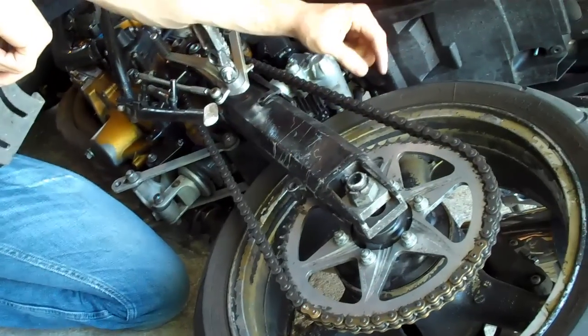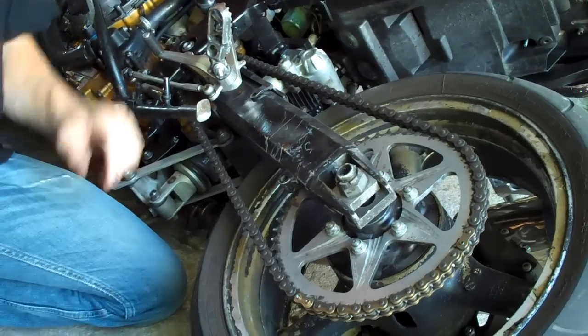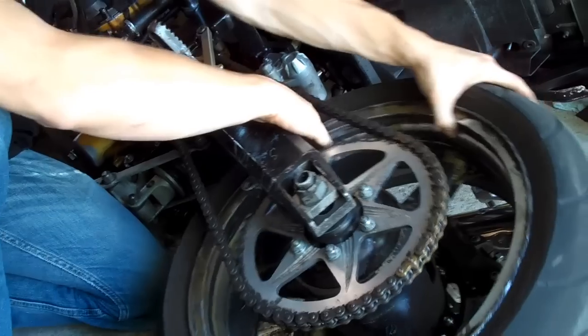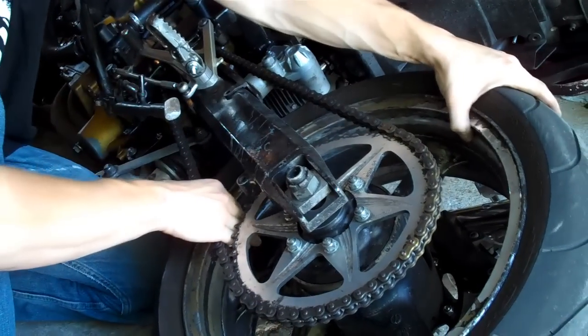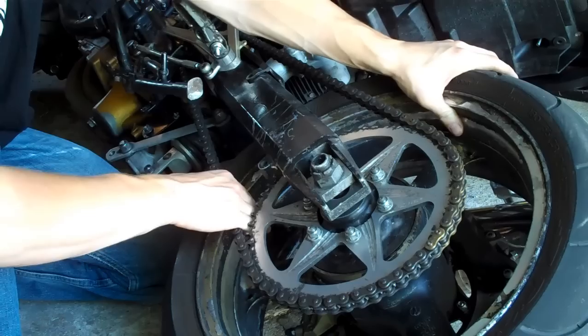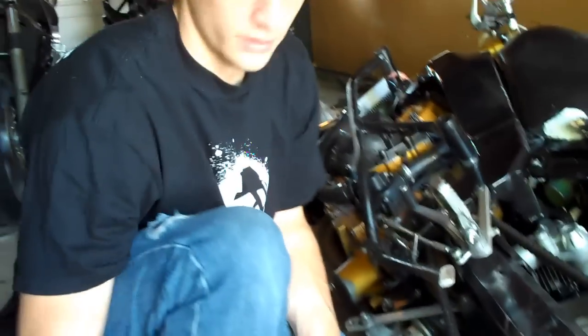Every bike comes with a stock chain guard which covers the top side of your sprocket and chain. But you've got to think about — when your wheel is rotating forward, your hand's not going to get caught anywhere up here. But down here, your hand will get caught right there in your chain. A lot of people have lost fingers due to that, so a $10 shark fin is a really good insurance policy against losing some fingers on your motorcycle.